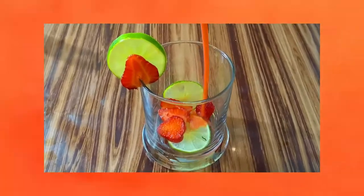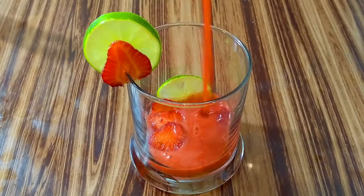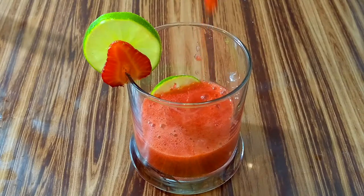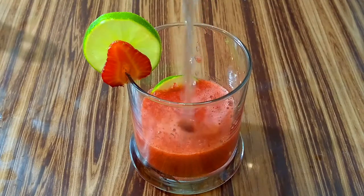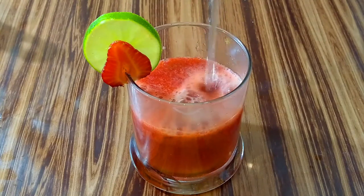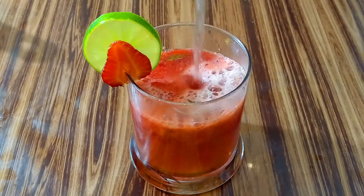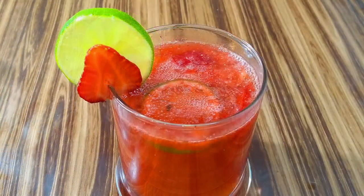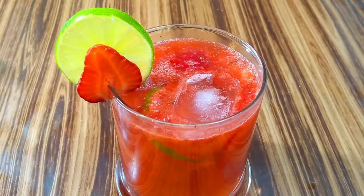Now take a glass and place some slices of strawberry and lime at the bottom. Then pour some strawberry crush over it. Now fill the glass with half sugar syrup and half water. Then top it up with some ice cubes, refrigerate it, and serve it chilled.